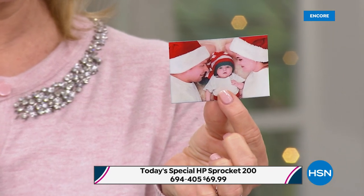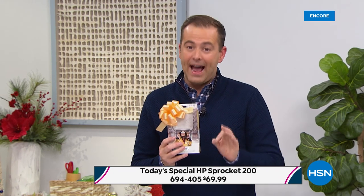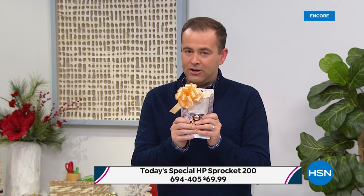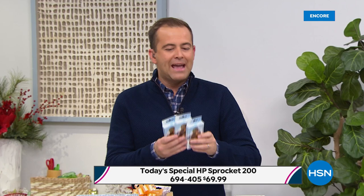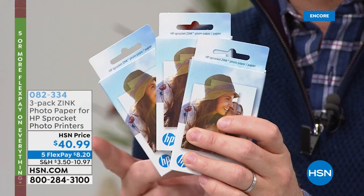Folks, we're going old school tonight — we're having a few technical difficulties with our graphics. The item number is 694405. It is only $69.99 — lowest price anywhere, we dare you to compare. If you Google the Sprocket 200, which is the newest version, nobody's got it like we do. We have a special tonight on additional paper — a 60-pack available on FlexPay. Our graphics are working for the additional paper — $40 and change, five FlexPay so it's $8.20.